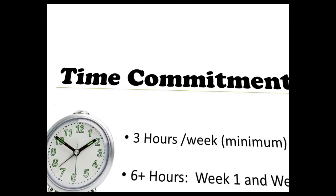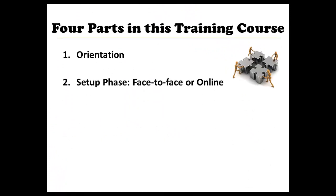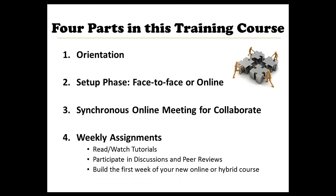This course has 4 main parts: the orientation unit, which you are completing right now; a setup phase, which you will complete either in person or fully online depending on your preference; a synchronous online meeting, where you will learn to use our Collaborate web conferencing tool; and asynchronous weekly assignments, where you will read and watch tutorials about the Blackboard learning environment, participate in discussions and peer reviews, and complete assignments that will lead you through building the first week of your brand new online or hybrid course.